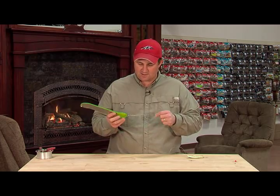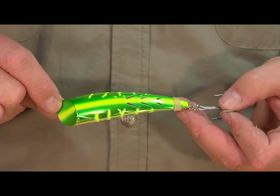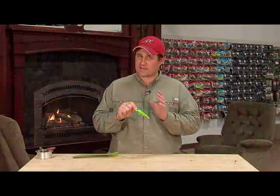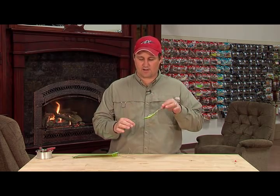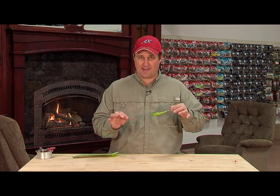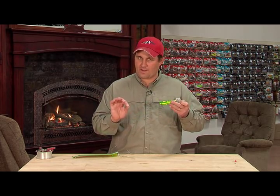Now back to the business end of this. What we've got is a Brad's Supercut plug in Mountain Dew color. One thing I've got to tell you — don't use the standard setup out of the package. You can use the hook and the bead chains, those are all perfect. But the monofilament is 40 pound mono.